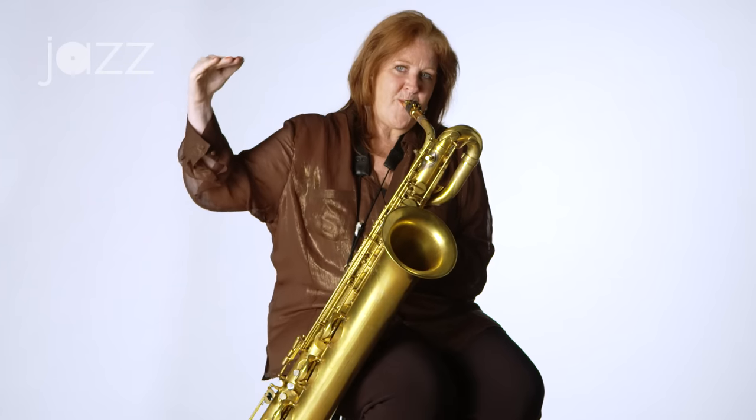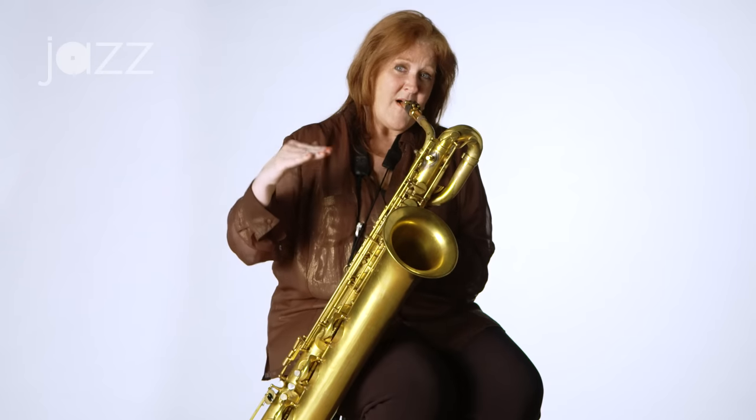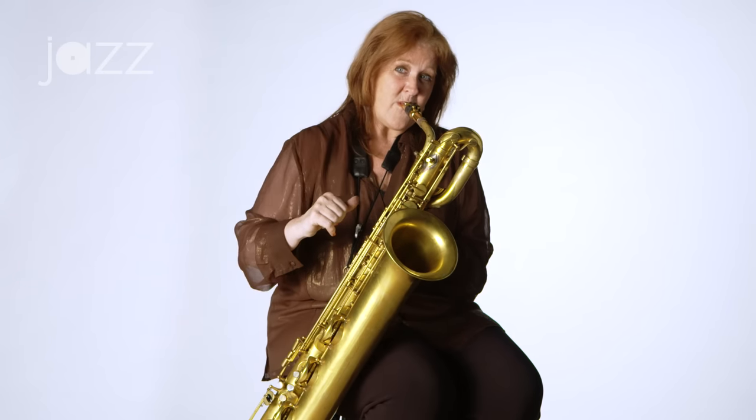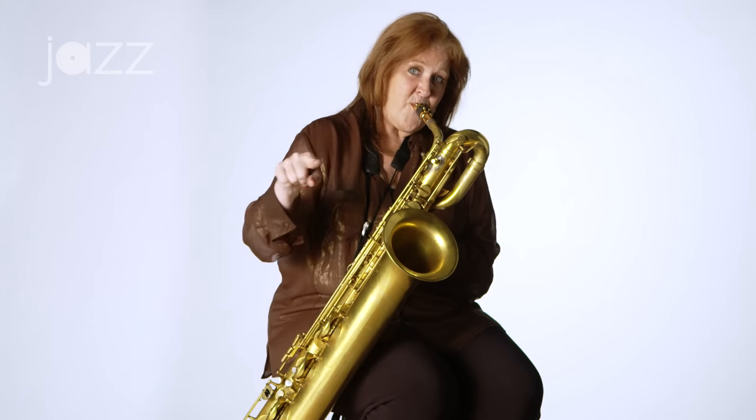So this gives me a way to start practicing playing looser on the mouthpiece and not biting — not having that. The natural tendency of a lot of people is to clamp down on that, which doesn't allow the reed to vibrate properly.